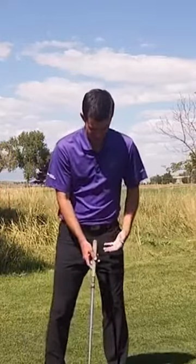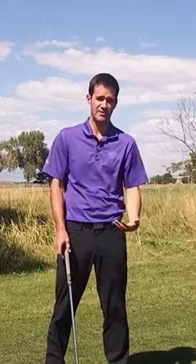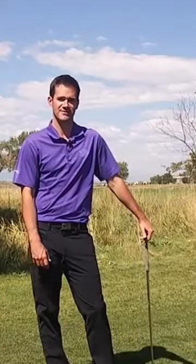On the other side, if I was to crunch and rotate, that's going to create a very steep angle of attack, so I'm typically going to have to scoop and chicken wing, and we have drills to help you fix that as well.